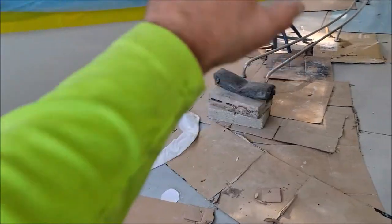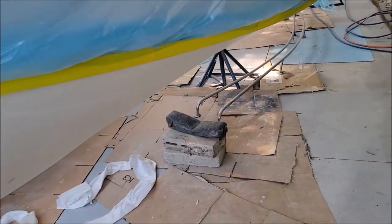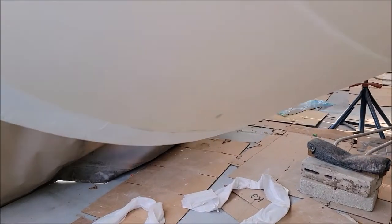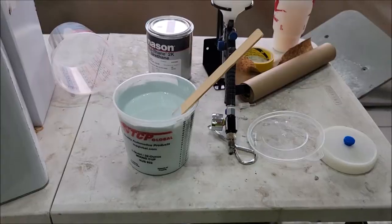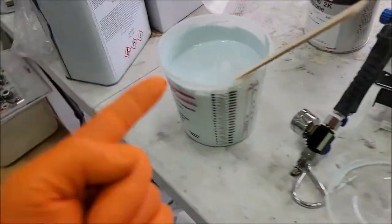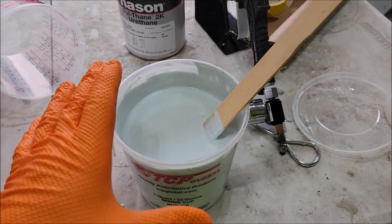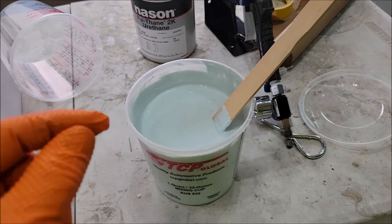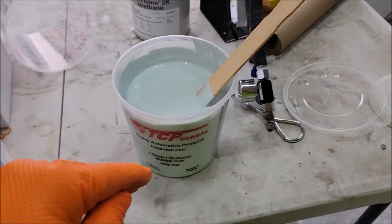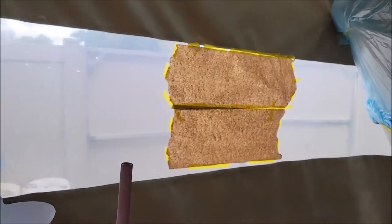I've got to put down some drop cloths so I don't damage this guy's concrete. Once I've done that and wiped everything down and hit it with the adhesion promoter, I'll start spraying. I've got my gun ready and I'm about to filter my mix — I've got the Infinity Liner, the tint, a little bit of medium reducer, and the hardener, all blended up. Now I just need to strain it and then I'll start doing some testing.